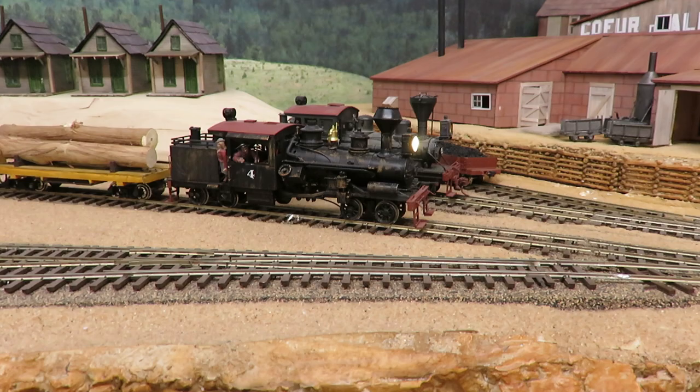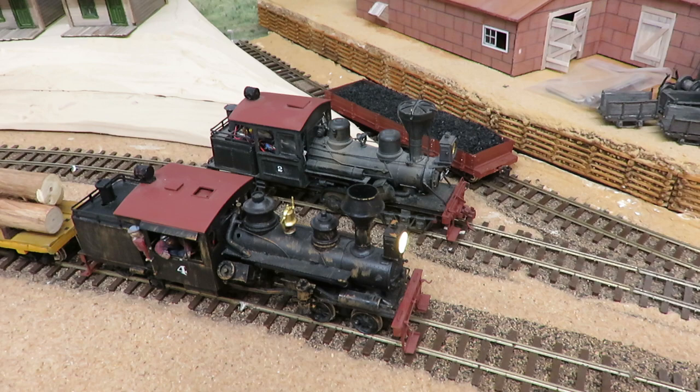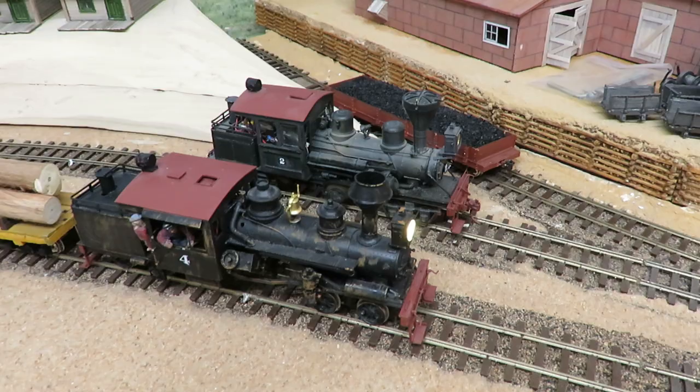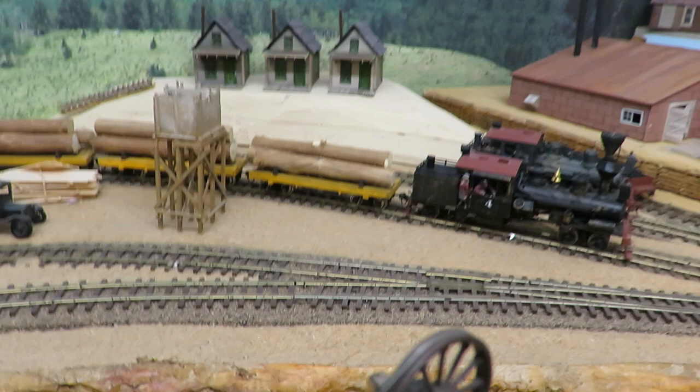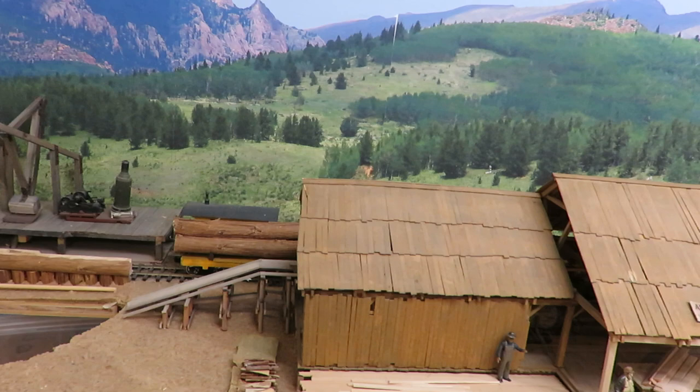S scale and narrow gauge. The one behind it, the retrieving engine, is actually an HO Climax. The wheels have been narrowed and it runs to go in and retrieve the log cars once they're empty.